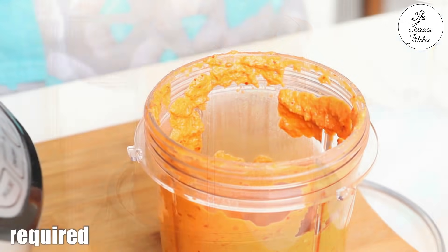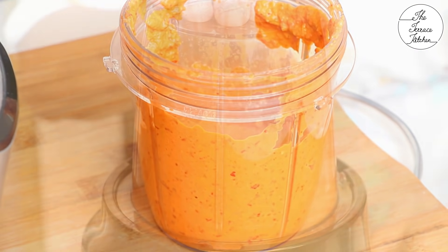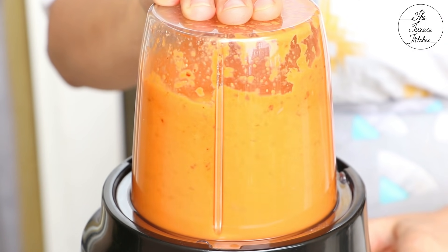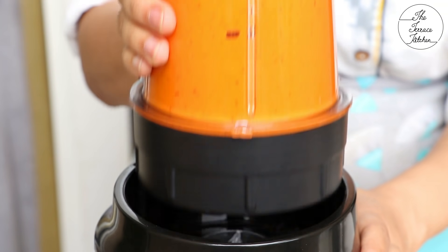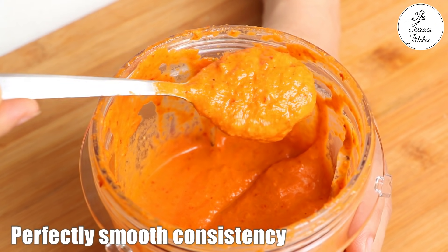While making the paste, if you feel the need to add water, add a little at a time — do not add a lot in one go. Look at this consistency — it looks perfect. It's smooth and not gritty.